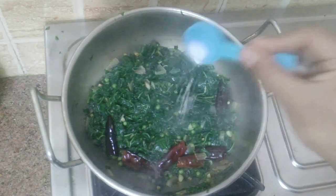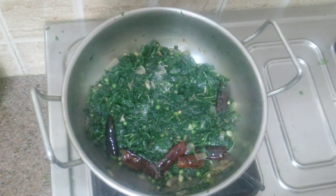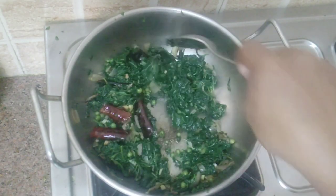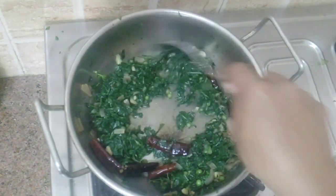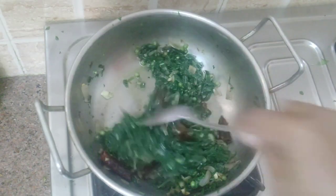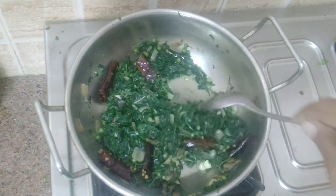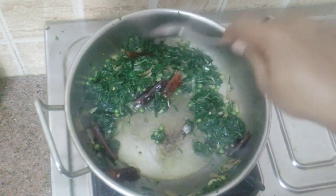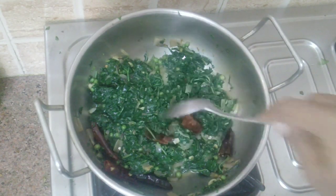Add salt as required — I'm adding only quarter teaspoon. Leafy vegetables require less amount of salt compared to other vegetables. There's still some water left, cook until it completely evaporates.